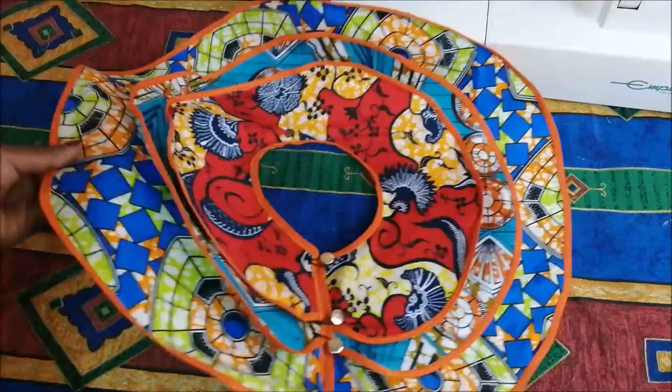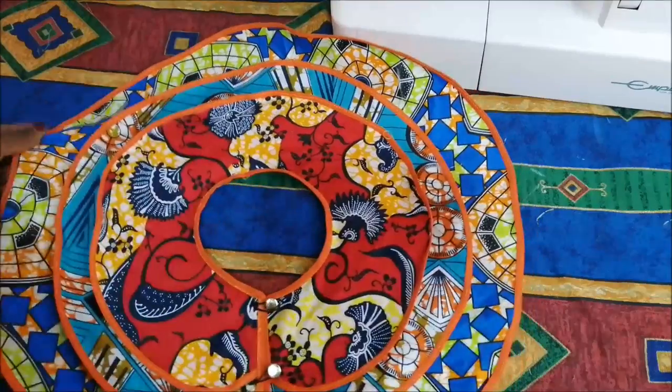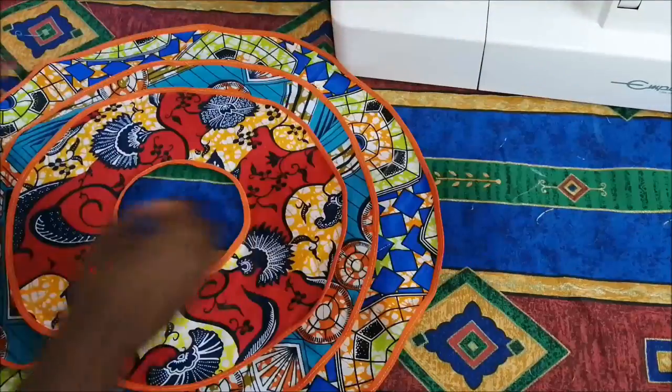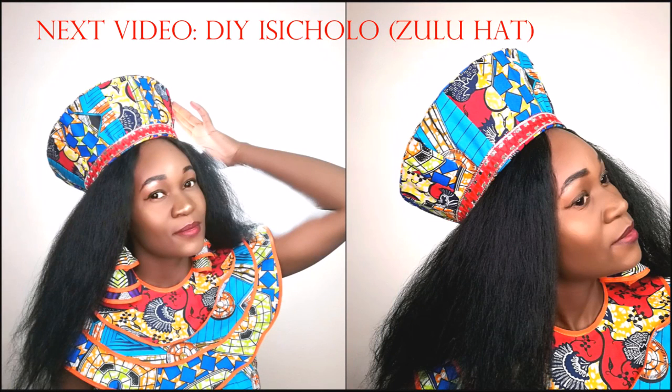To fasten it I used these little buttons and loops. You can also use press dots or velcro depending on what you have. Anyway, thank you so much for watching this video guys. My next video is going to be uploaded the day after tomorrow, so please be sure to check that out — bye!